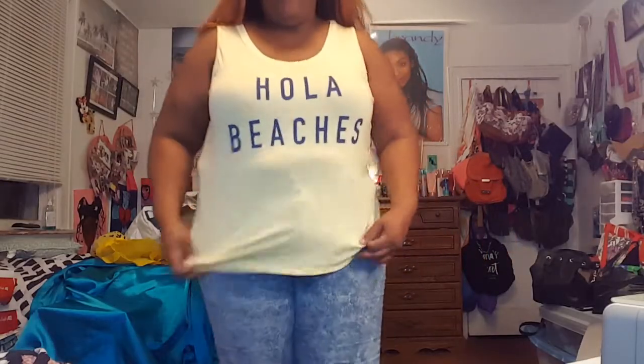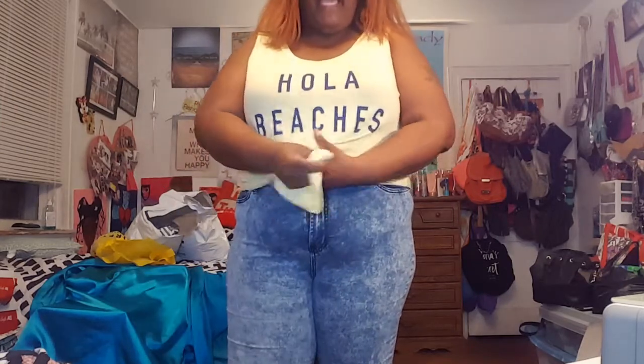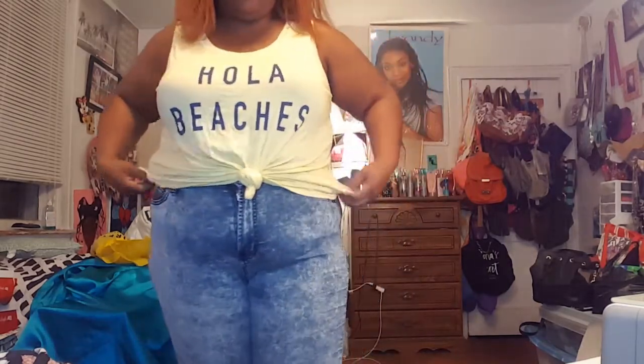Okay, first item in the try-on — this is the Hola Beaches top. I definitely could have gotten a size 1. The material is so soft and swingy. This is the size 2, I probably could have gone down. But look, it's cute like this when I tie it up.